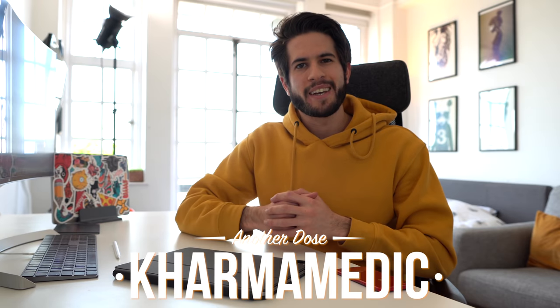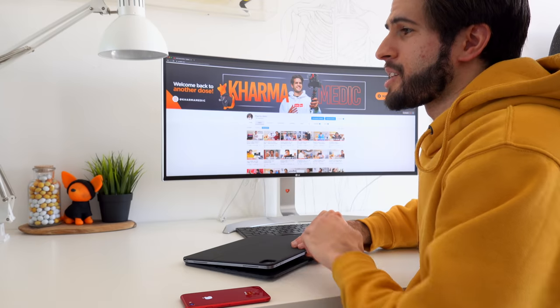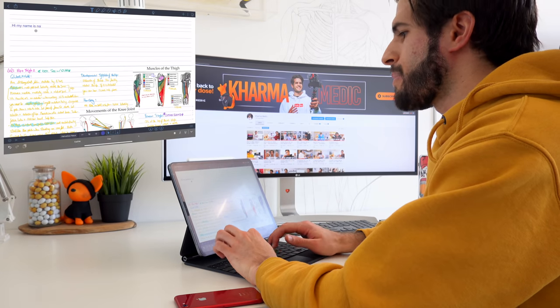What is up guys, Karma Medic here, welcome back to another dose. This is the new Apple Magic Keyboard for the iPad Pro. I did an entire video on it yesterday where I reviewed every single aspect of this thing in great detail. If you haven't seen that video already, I suggest you check it out — I'll leave links in the description down below.